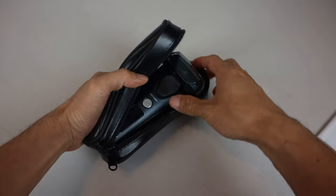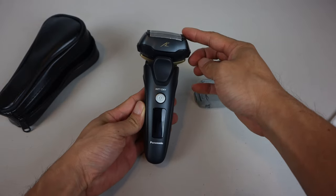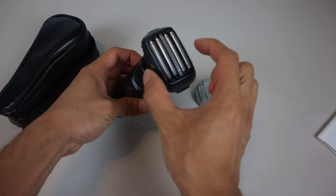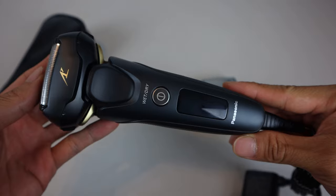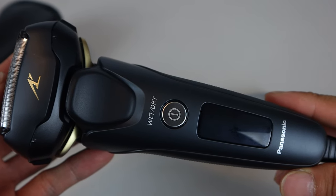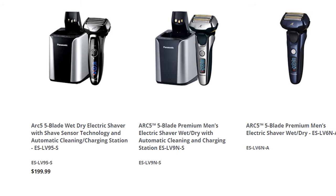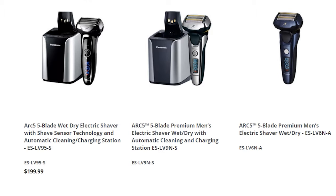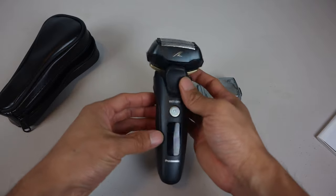Inside the case, the electric razor has a clear plastic protective cap, and it measures 6 inches long, 2 and 3 quarter inches across the head, and about 2 inches thick. I have the matte black version here, and it has gold lettering and trim, but the plastic material doesn't look or feel super premium. There's also a chrome-colored version of this shaver, and you can get either style with a cleaning and charging station if you prefer. It is pretty lightweight at about 7 ounces, or 200 grams.